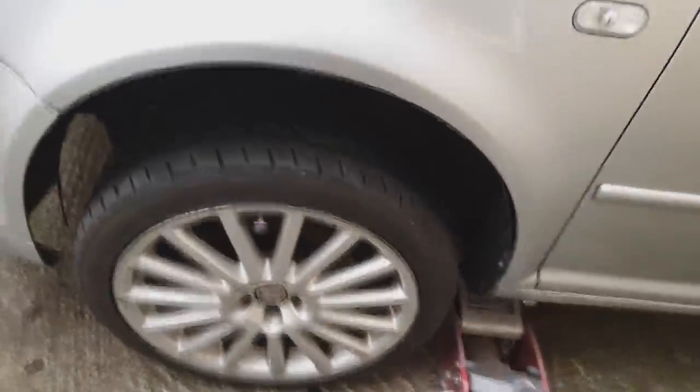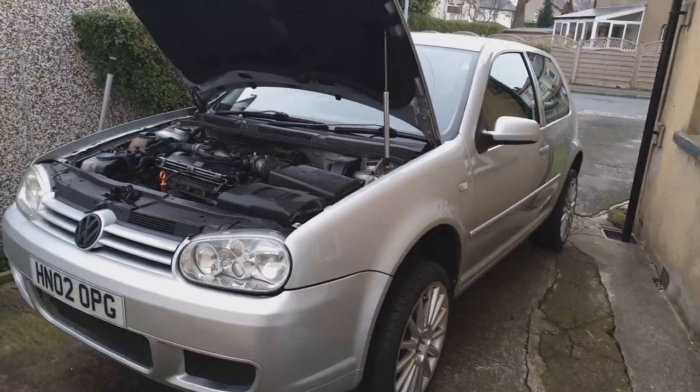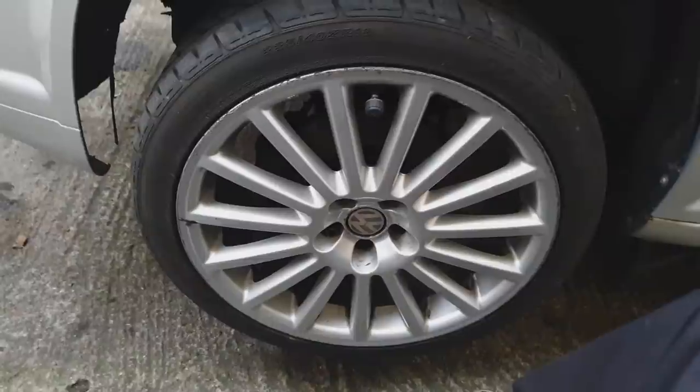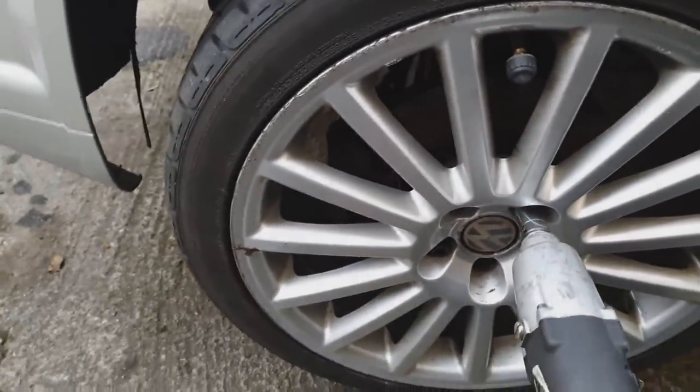The wheel's off. The car is now in the air. One thing to note when jacking up the driver's side: be wary of the preheater on the diesel — you don't want to damage that with your jack. So just be careful where you're placing your jack.